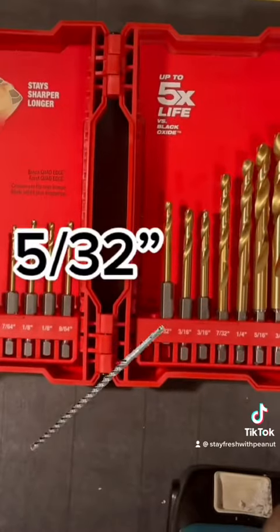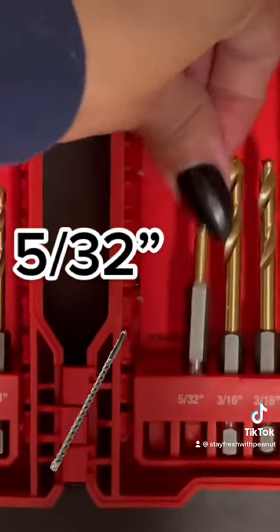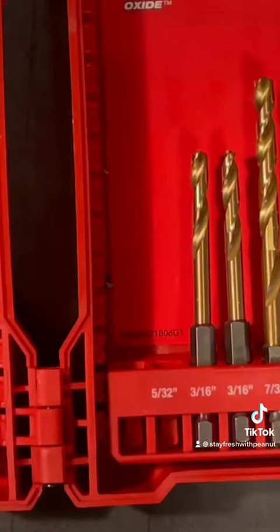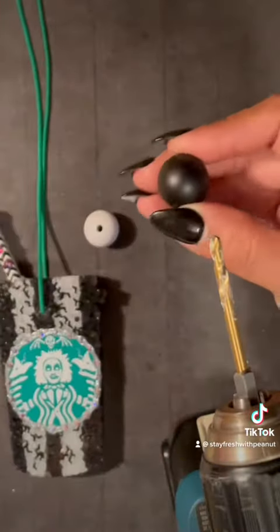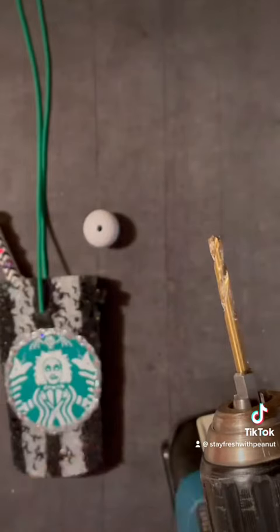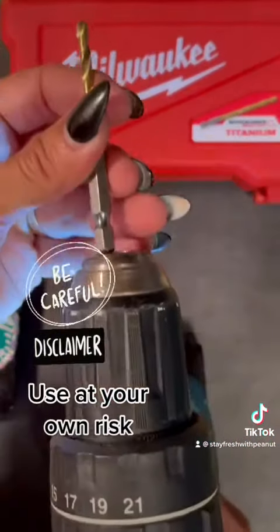I'm going to use a Milwaukee 532 drill bit to drill a hole through my acrylic bead to make it bigger, so it's easier to thread my elastic cord that I connect to my fresh shoe when I hang it up. This is a black acrylic bead that I'm going to drill a hole into — this just shows you how small the hole is prior to me drilling. I'm going to use my husband's Makita drill.